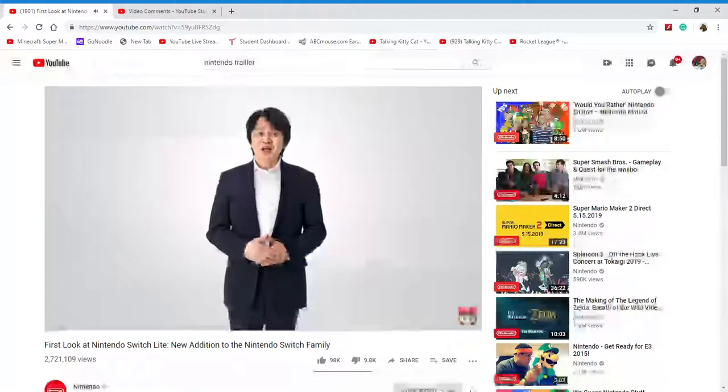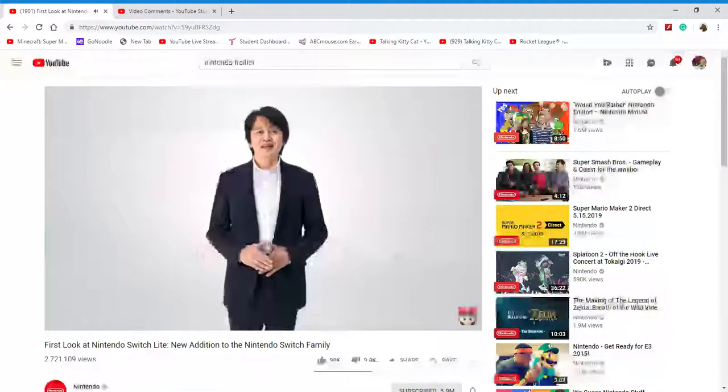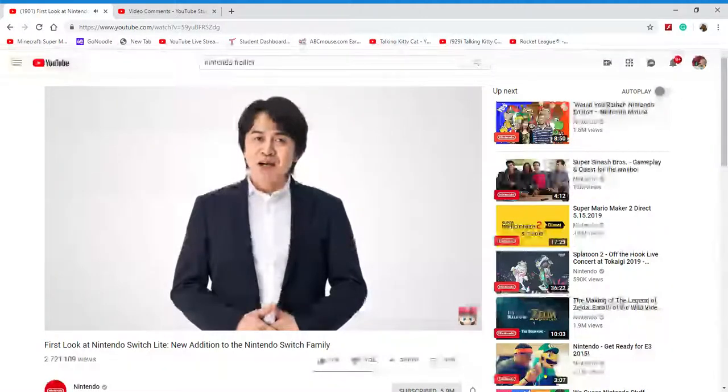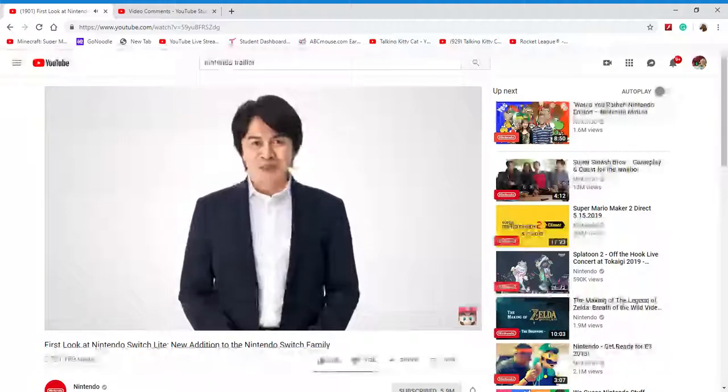With Nintendo Switch Lite joining the family, you'll have an option that's optimized for handheld play. In terms of features, Nintendo Switch Lite differs a bit from the flagship Nintendo Switch system. Here, let me show you.